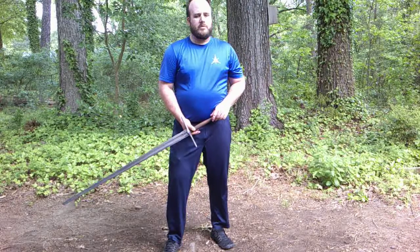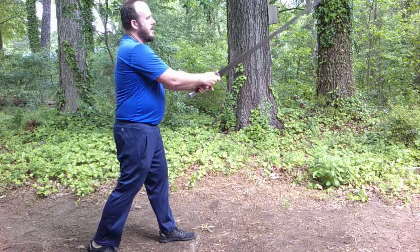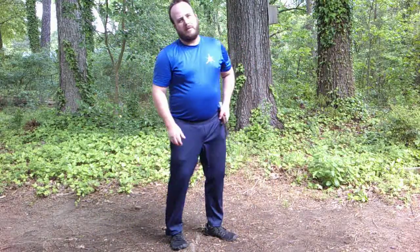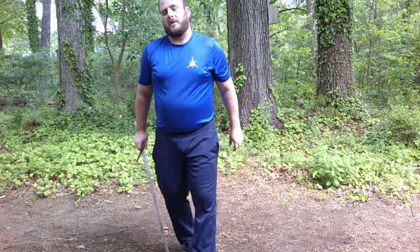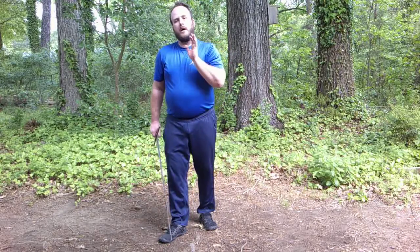The first bit of the Zornort, which we've talked about in previous videos, is us cutting and then assuming in this case that we're going straight into that thrust. That's not a bad assumption to be working on, at least at first — committing to that Zorn and immediately pressing that thrust in. If he holds stronger against the sword, that doesn't work.